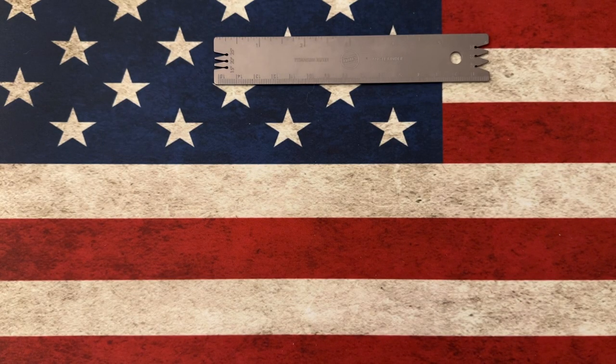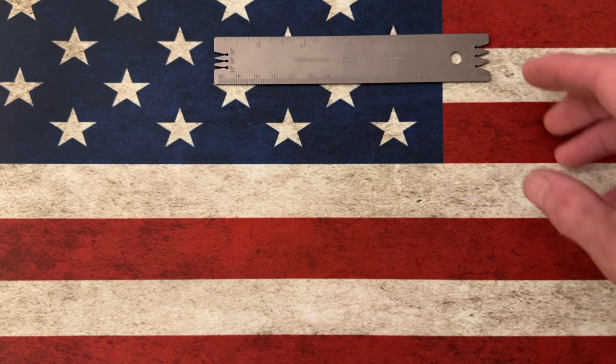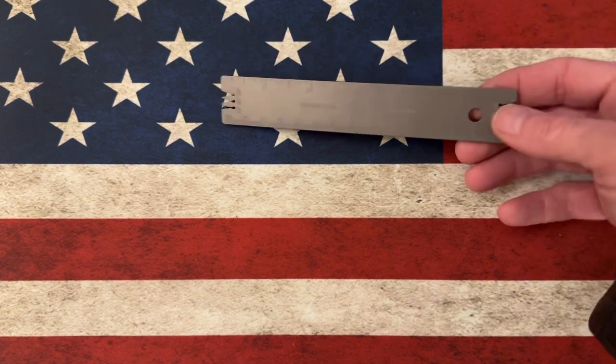What is going on guys? I want to take a few minutes today — whether it's the morning, the afternoon, or the evening — to talk about my quest for the perfect EDC fixed blade.